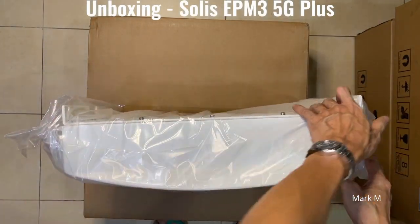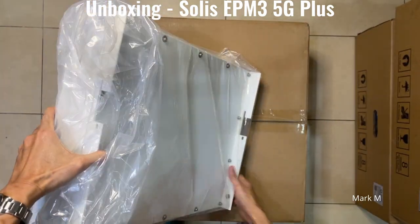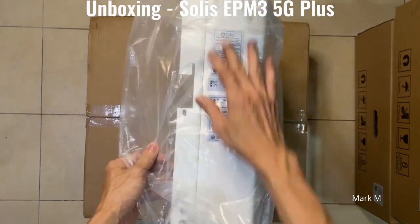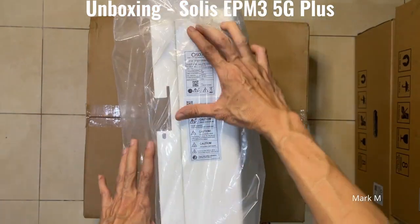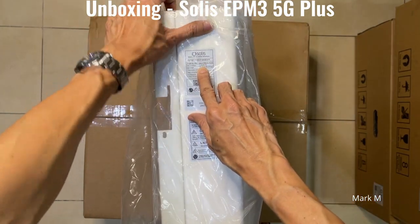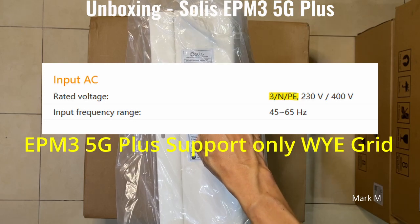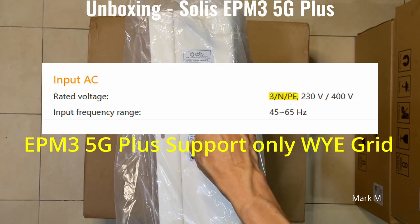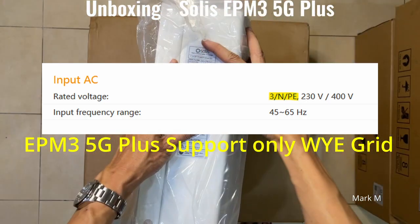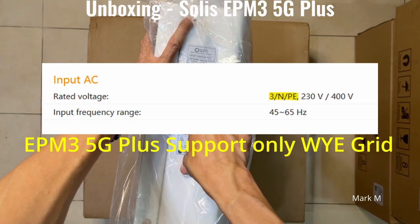Looking at the unit — top view, side view, back — just like the single face. On the side is your sticker or nameplate. It's an EPM and it supports grid connection for three-phase: line, neutral, and ground. It supports both WYE and delta configurations.